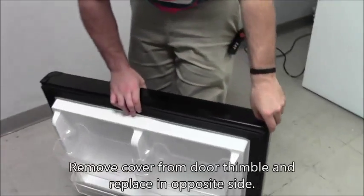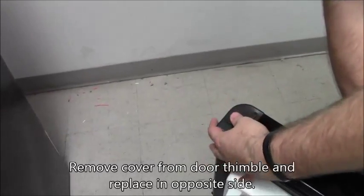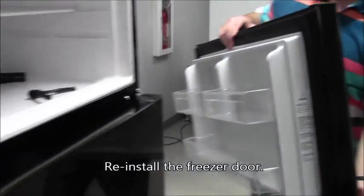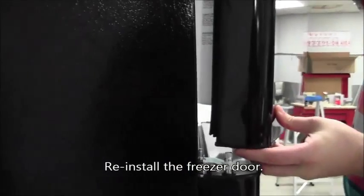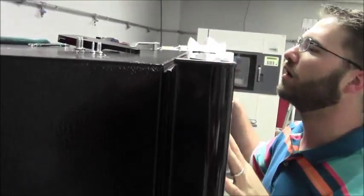Remove the thimble cover from the top of the door and place it in the opposite thimble. Carefully reinstall the freezer door, inserting the center hinge pin into the bottom of the door while supporting the side of the door opposite the hinges with your other hand.